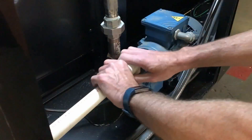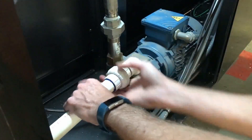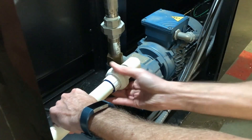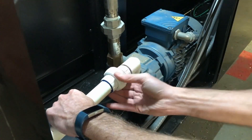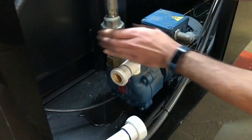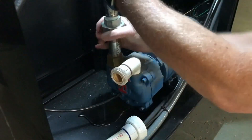With the aluminum panels removed, you now have easy access to your vacuum pump. Disconnect the drain by loosening the union. It's not necessary to remove the vacuum hose, but my union was loose, so I removed it for convenience.